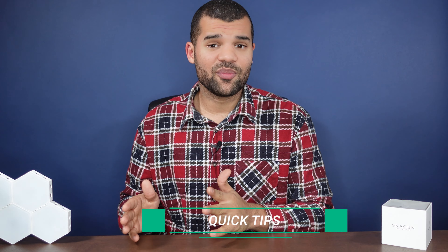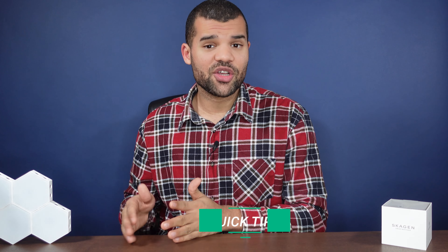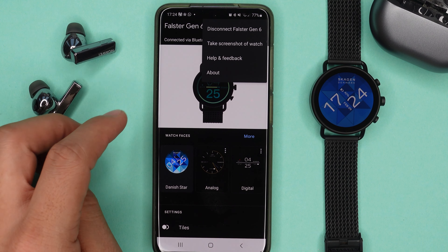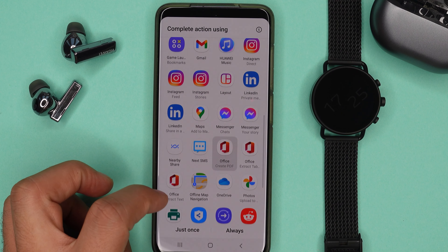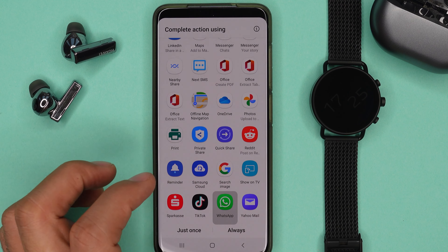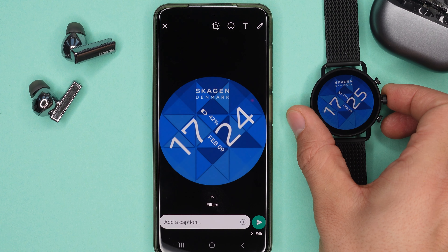Here's a quick tip: you can take screenshots of your current watch face, but we do need our smartphone for that. Open up the Wear OS app, click the three little buttons on the top right corner, and select 'Take a screenshot.' Then just go to your gallery app and open the picture to send it to anyone you want.